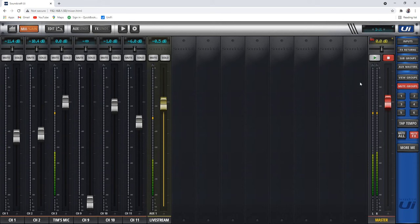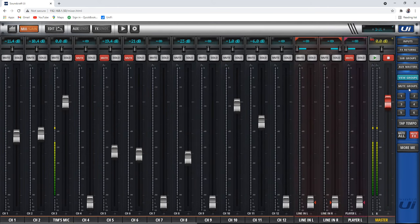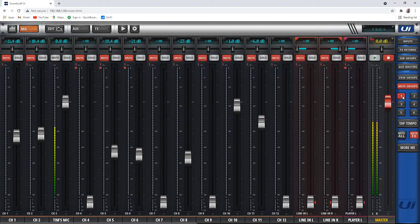Mute groups are the same idea, except we're muting certain microphones. Notice when I clicked that, we muted a bunch of stuff automatically. Mute groups are a very handy option. If there's nothing in there and you click, it tells you nothing has been assigned. To unmute, just unclick it and you'll be back to where you were. Notice that channels that were muted before have an extra M, which means they were muted before mute group one was engaged.